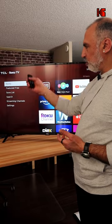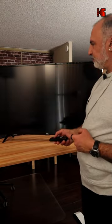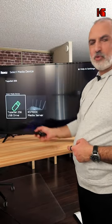If you don't have this screen, on your home screen in Roku TV, choose Roku Media Player, and here choose Video and choose your USB key.